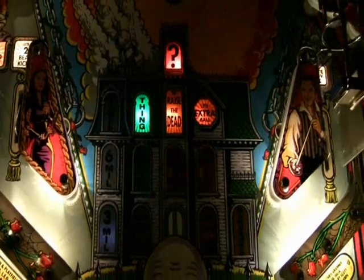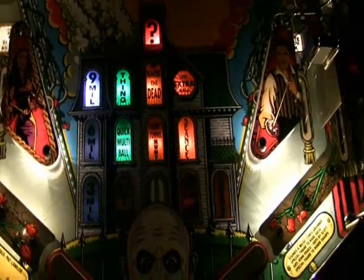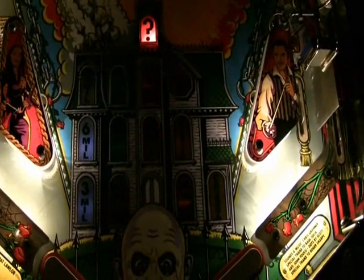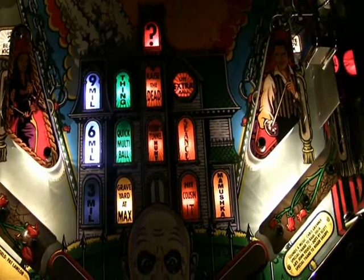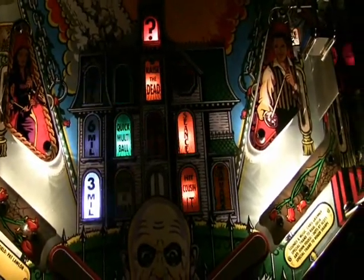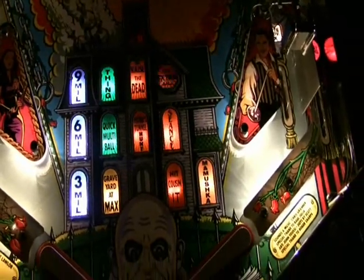If it doesn't come across in the video you'll just have to take my word for it, but when switching out insert lights with LEDs it's always a good idea to match the LED color to the insert. Also pay really close attention to the difference between yellow, amber, and orange, because they're very similar when you glance at the LED but very different on the playfield, and you don't want to change colors of your game incorrectly.